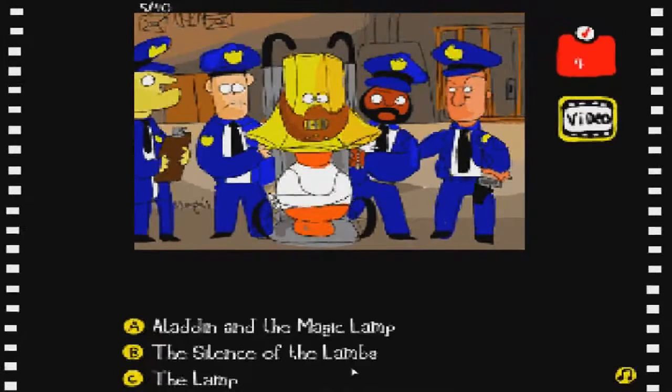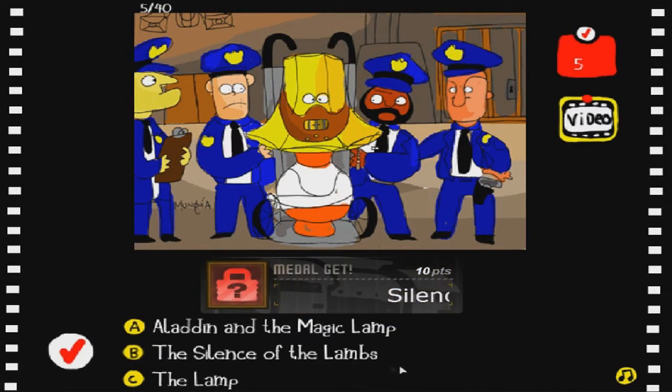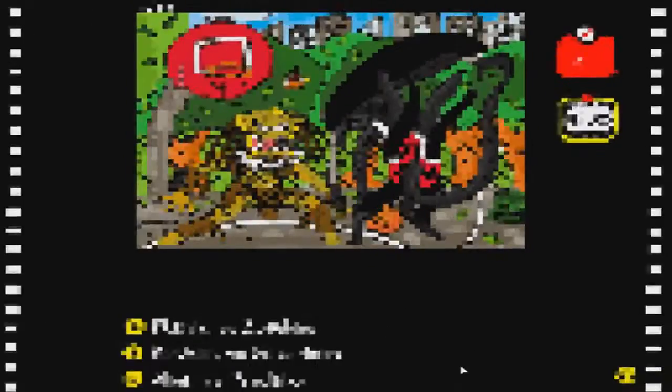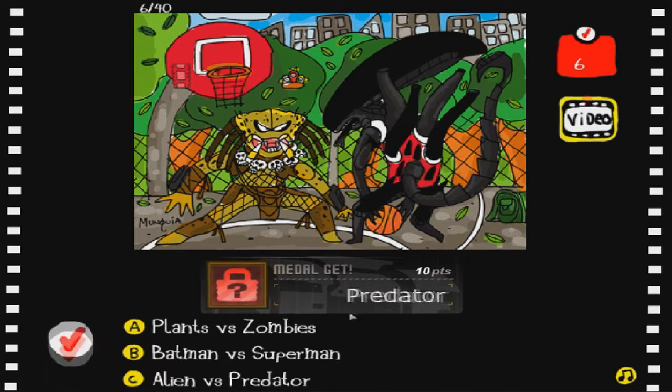You only get a medal if you get it right I think. This is the Silence of the Lambs, I do know that much. Sorry, it's literally 8:40 in the morning - I don't know why I record this early, I just get so amped up to get on and record that I just do it anytime. Alien versus Predator - pretty sure that's what that is. Yep, beautiful.